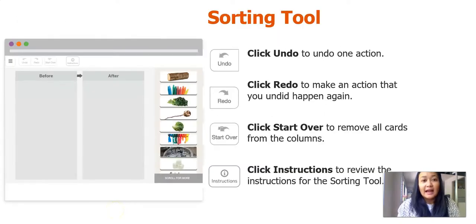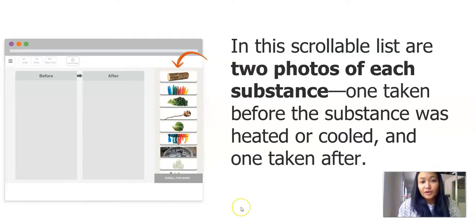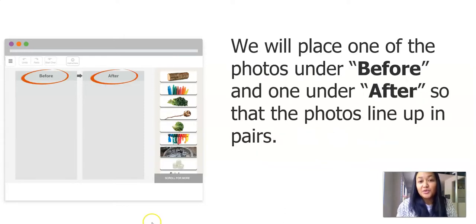The first card sort has different directions: undo an action, redo — make an action happen again — and start over. You're going to see that there are two photos of each substance, one taken before the substance was heated or cooled, and one taken after. Our job is to sort out the pictures — one under before and one under after — so that the photos line up in pairs.